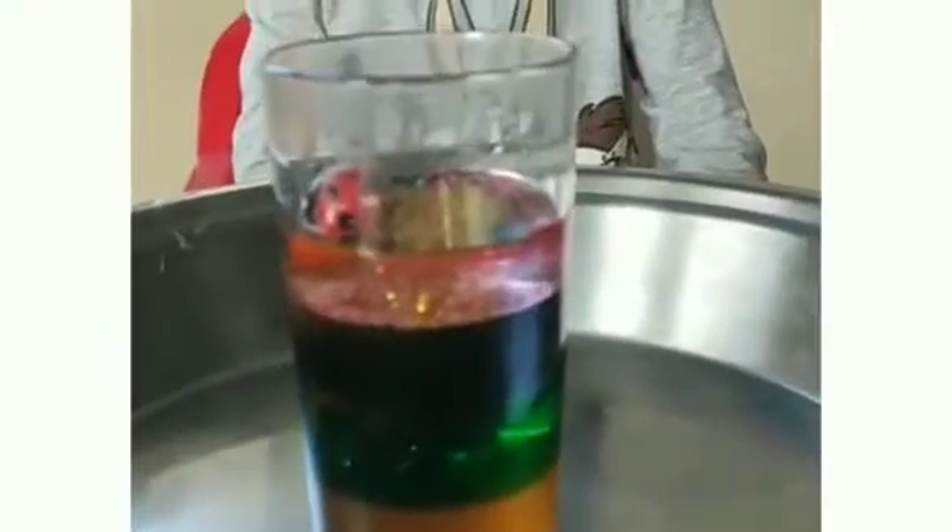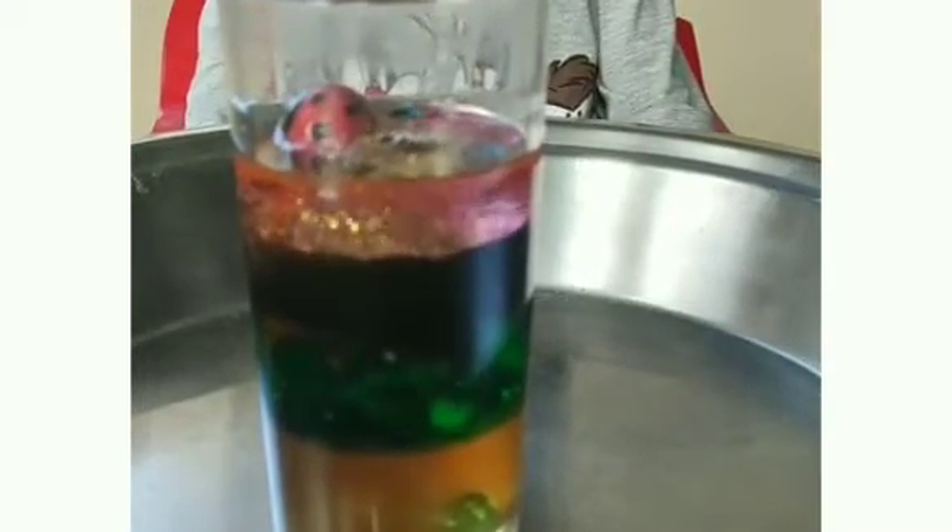As you can see, the marble sunk to the bottom and the sequins drifted down to just above the honey. We also added baking soda and it had a very interesting texture.